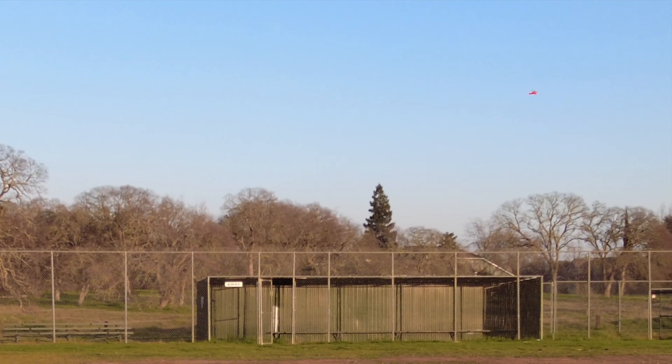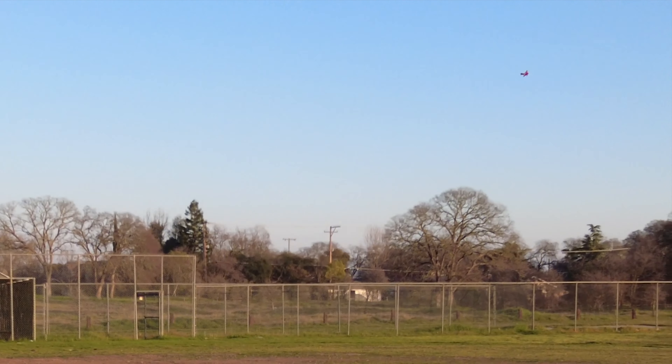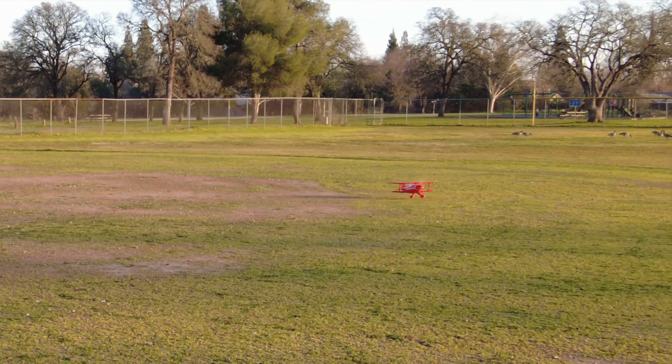I'm not gonna talk, I'm gonna concentrate on filming. Bet you got the whole grass — it'll land in the grass, so don't worry about nothing. That's a good landing buddy, that's a great landing, you rock, look at you!